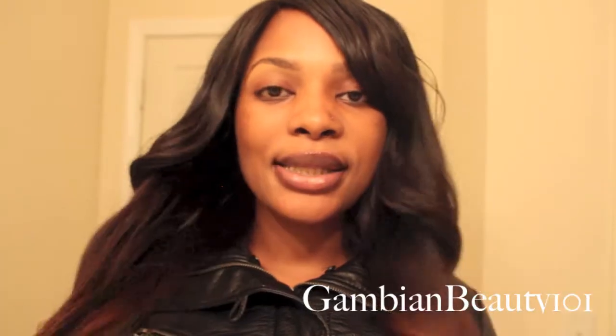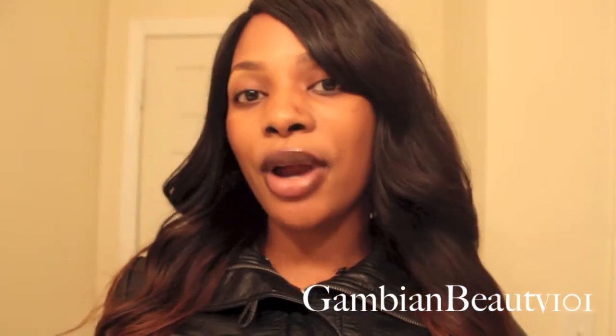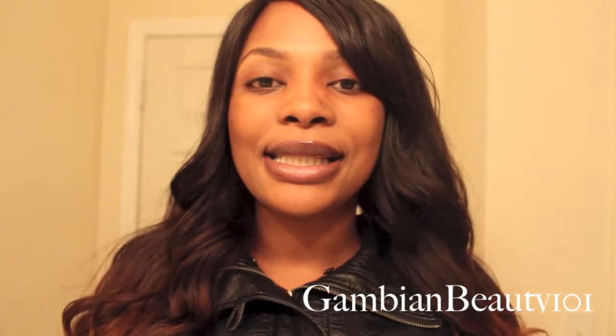I want to change the color up. I'm thinking of going from a subtle ombre to a blonde ombre, then to a red, purple, blue — different variations. If you guys would like that or you want me to just do more blonde highlights, any color you want me to dye this hair, please leave a comment below and let me know.